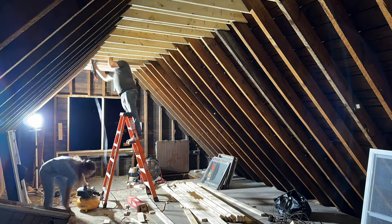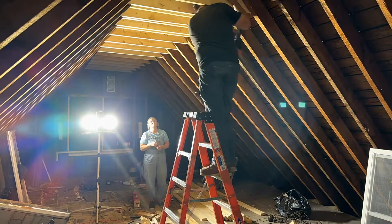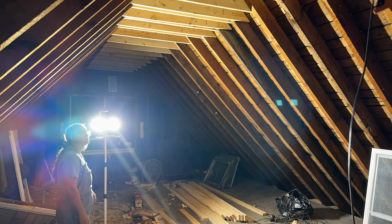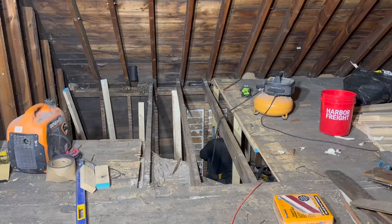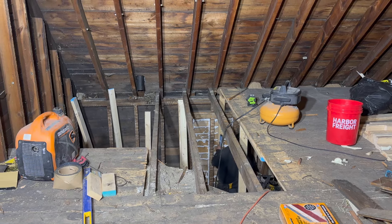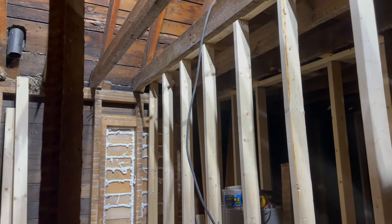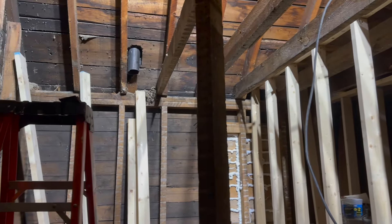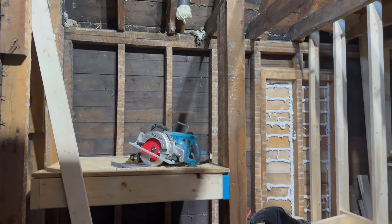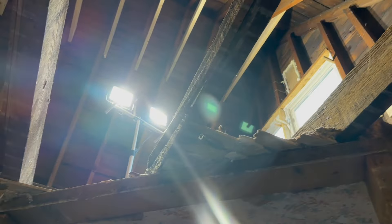So now we are just reinforcing the roof ties. We had to get more nails to reinforce them, and I pretty much just was there to move the light. Then we start working on the stairs — the stairs up into the attic are going to be so nice once they're completed. Spoiler: they are so nice. We're going to have a whole video dedicated to the stair project because that was a beast.